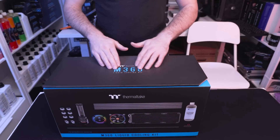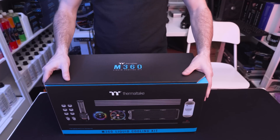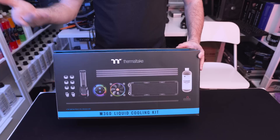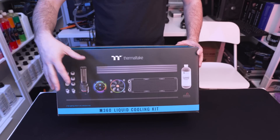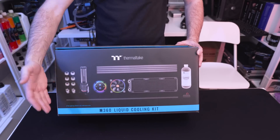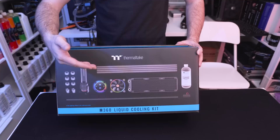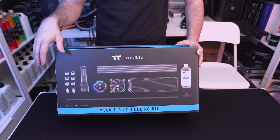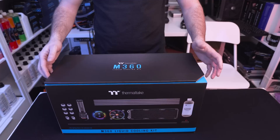Starting with the box, this is the M360 liquid cooling kit and on the front they show you exactly what comes included. So if you're looking at this inside a store it's gonna be really handy — you're gonna know you get your fittings, your pump and res combo, the PETG tubing, your block, your fan, your radiator, coolant, and everything else that you need.